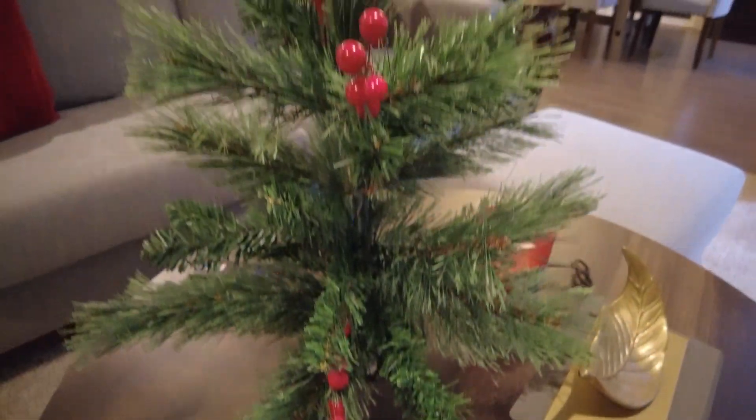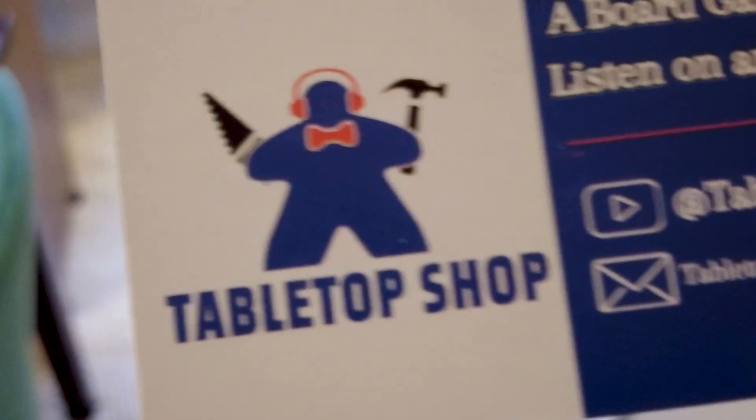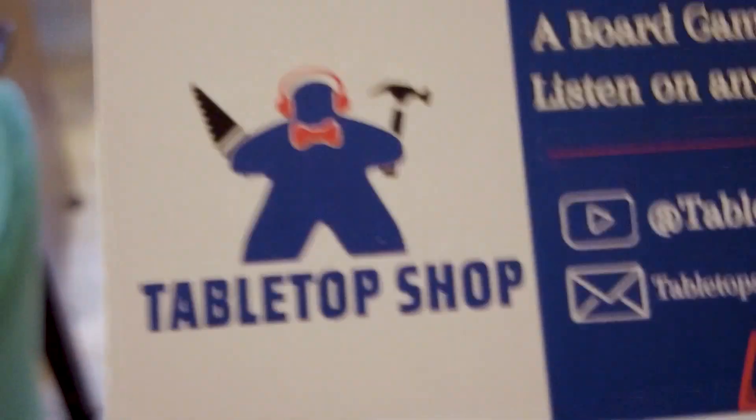Yep, just got our Christmas tree put up. Nah, just kidding, that's not it! Dun-dun-dun-dun-dun-dun-dun. Tabletop shop vlog!